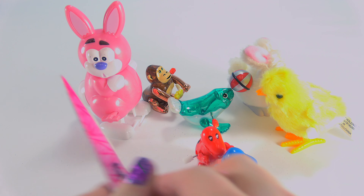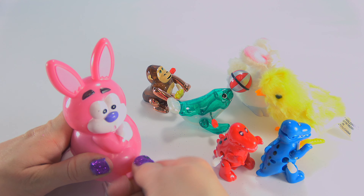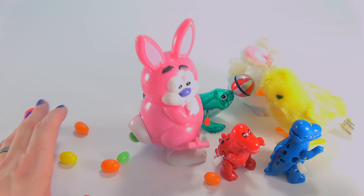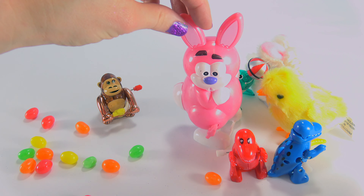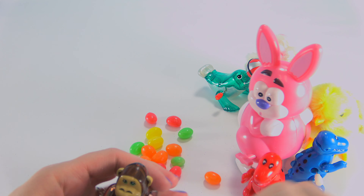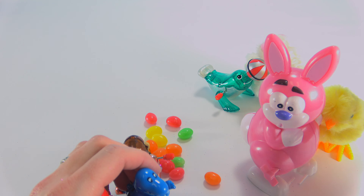Come back! Oh my gosh. Okay Bunny, you're the one I want to see the most. Show us what you got. Oh my goodness. Whoa! Are you all done? Feel better?